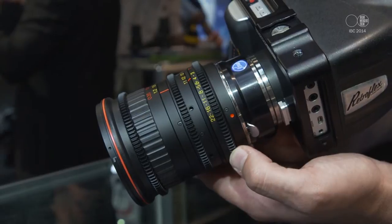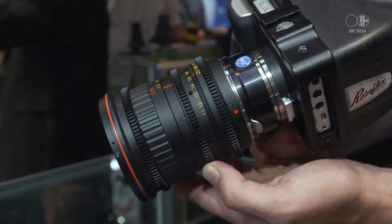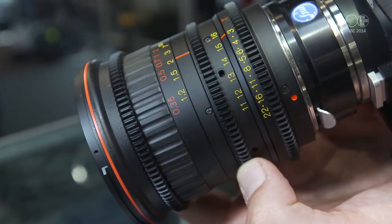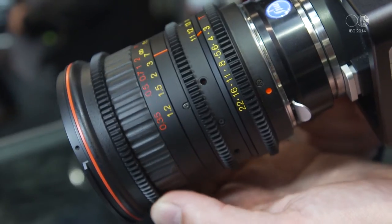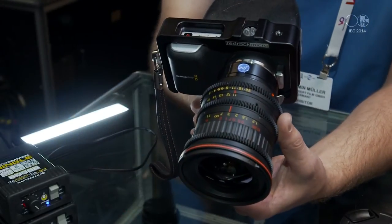What we have today are Tokina lenses that we want to introduce to the market. Tokina has been known in the photo market for quite a while, producing really affordable, well-priced lenses. Their approach now is to produce cine-style lenses — an affordable cine-style offering. The first product is the 11-16mm lens, a wide-angle zoom.